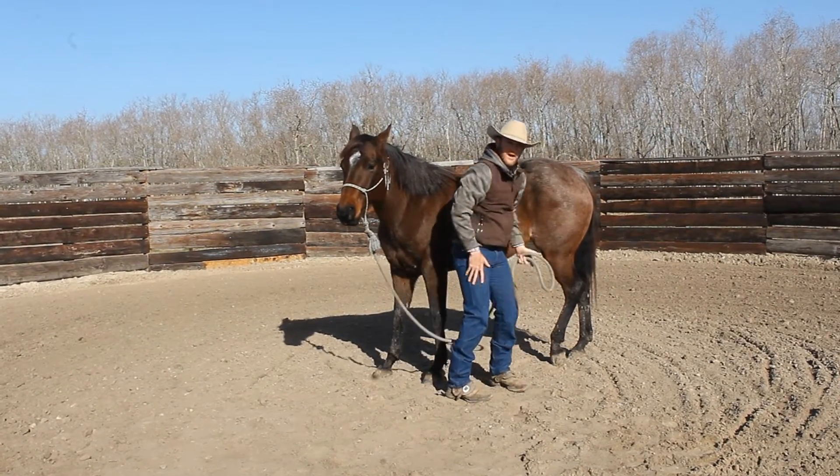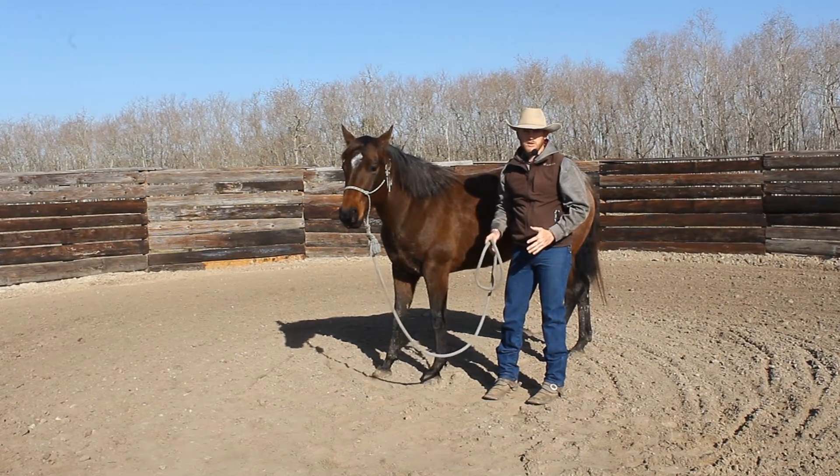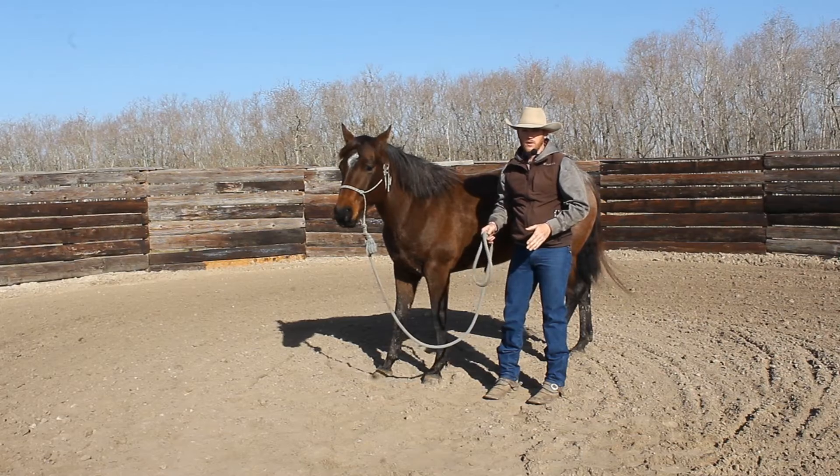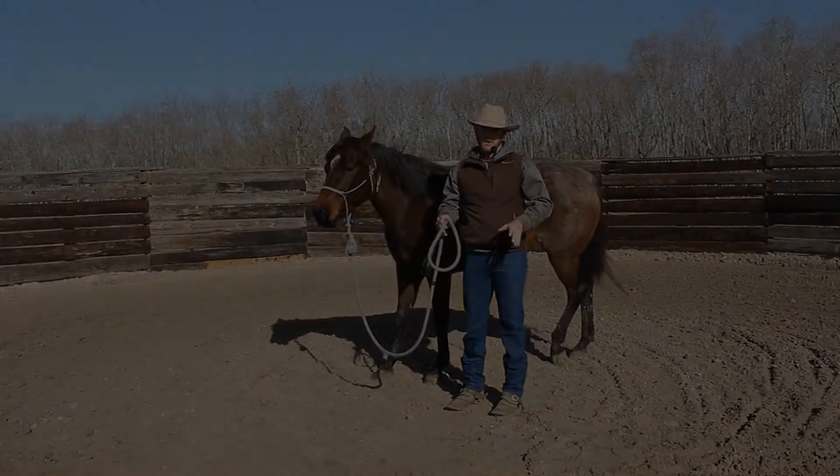And then you just slowly build on that over time — lift it up higher, put it more in awkward positions, tap on it more, and before you know it, those horses really don't mind their feet being handled at all.